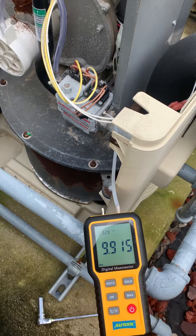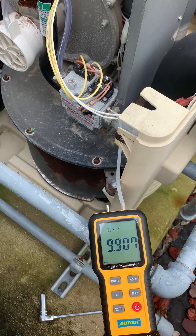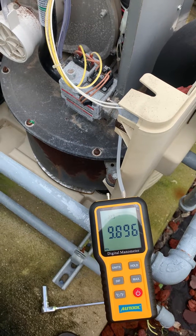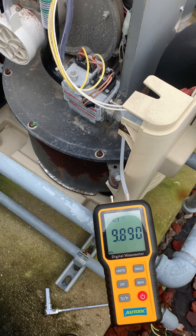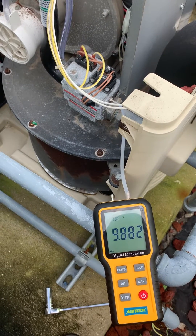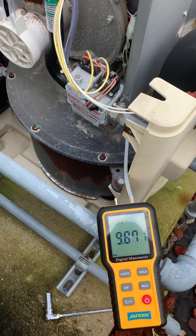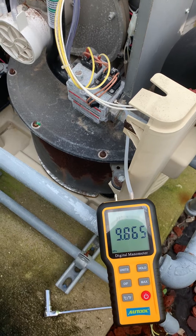Nothing — or at least not a dramatic change in pressure. It's slowly falling — just a tiny, tiny little leak in there. It's almost like it never even draws gas. There's another click.